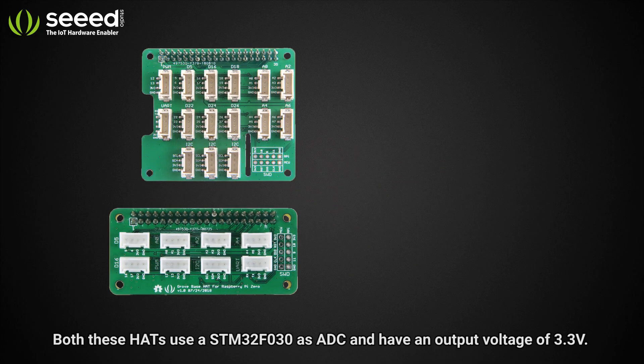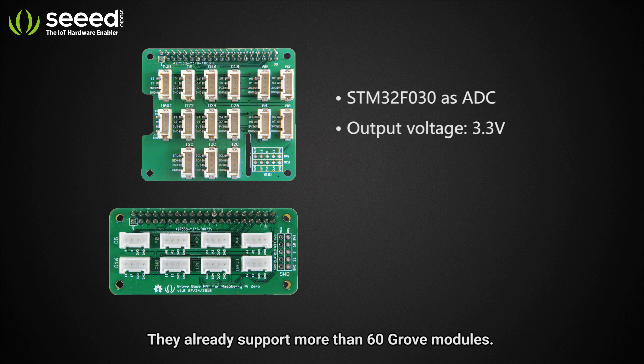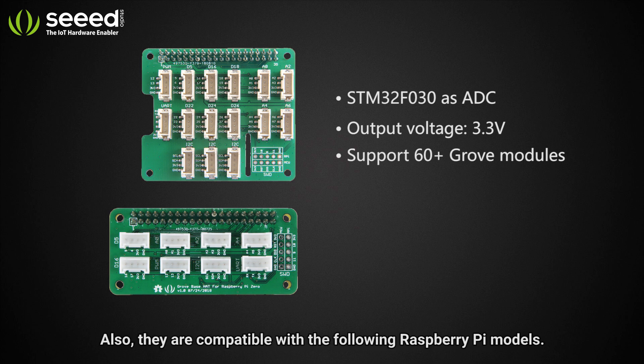Both these hats use STM32F030 as ADC and have an output voltage of 3.3 volts. They already support more than 60 Grove modules. Also, they are compatible with the following Raspberry Pi models.